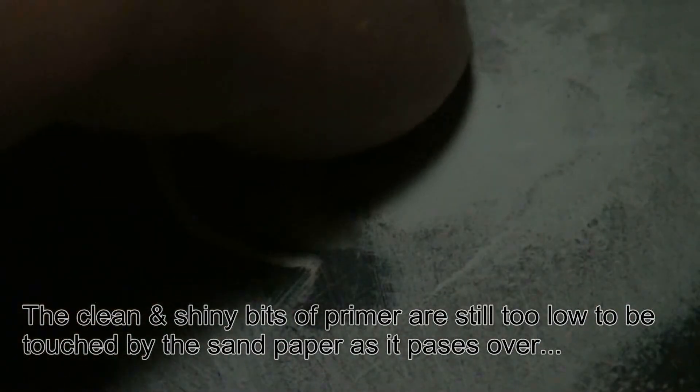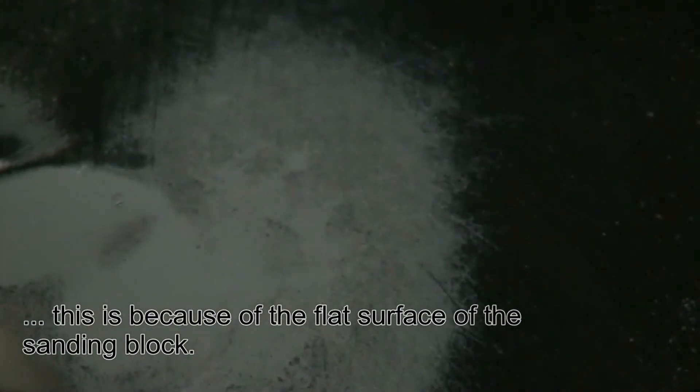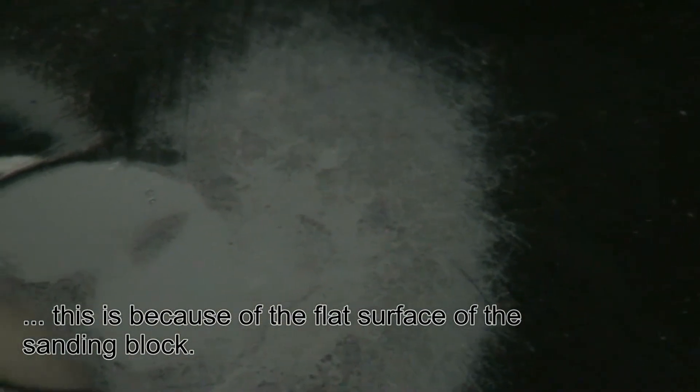This area here doesn't get touched by the sandpaper as I go across because it's lower. So even this whole area — see how it's filling up. That's only after two coats; I'll have to do a few more.